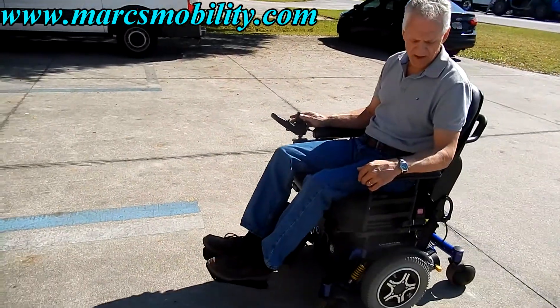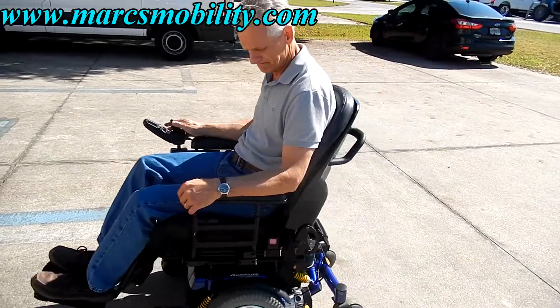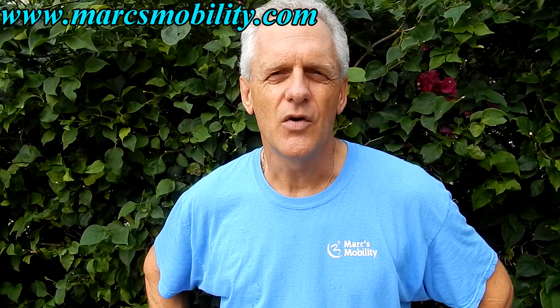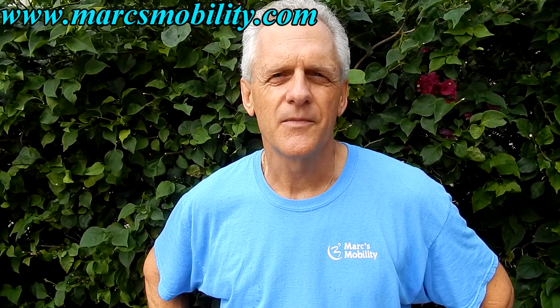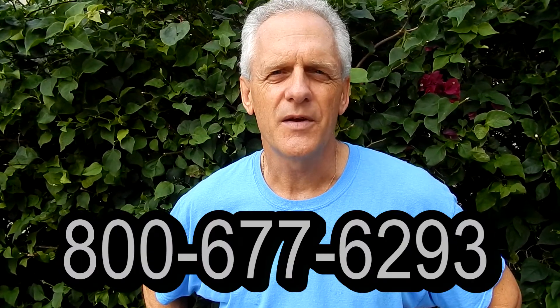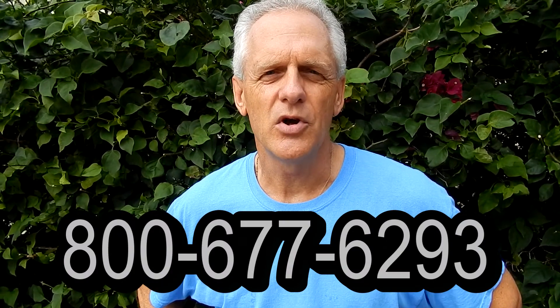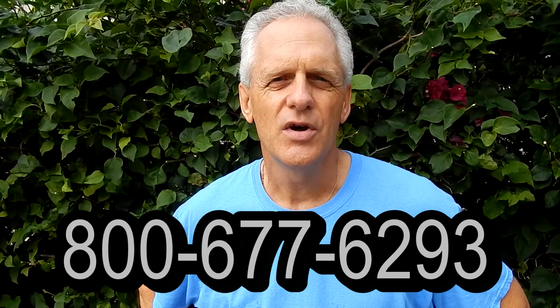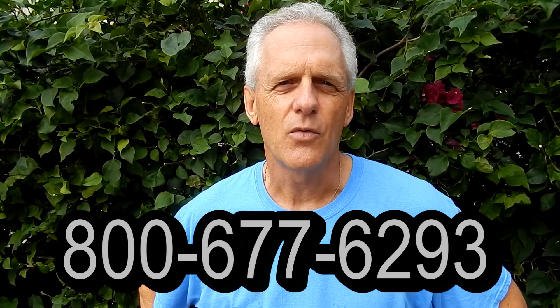This is a very powerful chair with a nice smooth ride. This is Mark with Mark's Mobility — we are a family-owned business for over 20 years. Thank you for watching this presentation. We have several other models available. If you have any questions, please call the number below: 800-677-6293. Thank you again for watching.